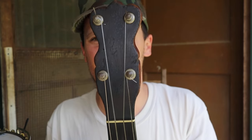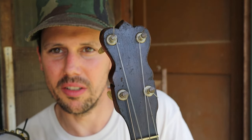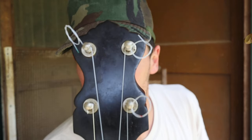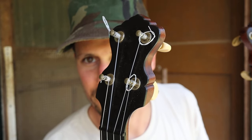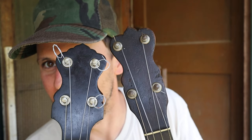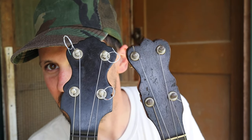This is a cheap copy of an 1888 Luscomb. Check out this peghead — this is the Cublee peghead. Let's compare that with an actual 1888 Luscomb peghead. You see how similar they are? They're not that similar, but to me it's obvious.